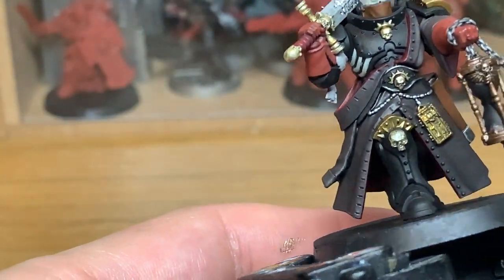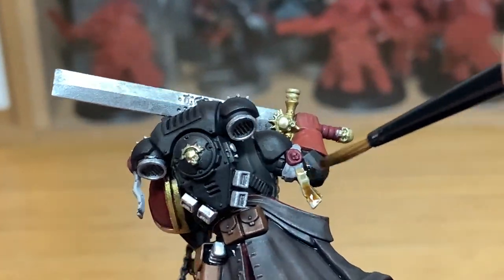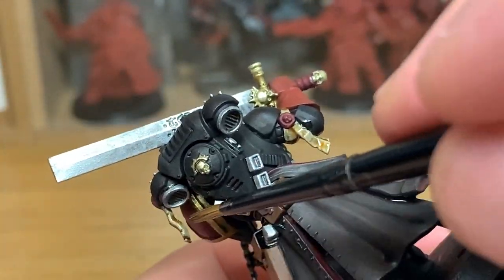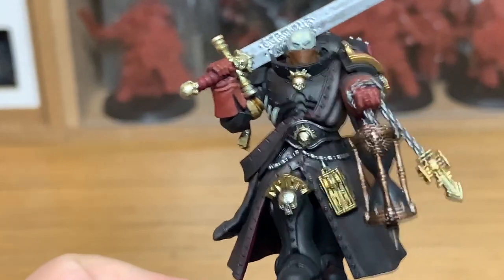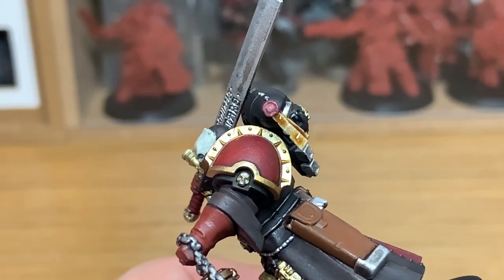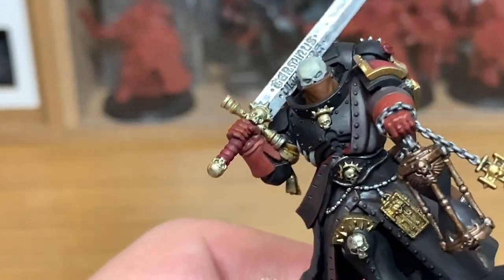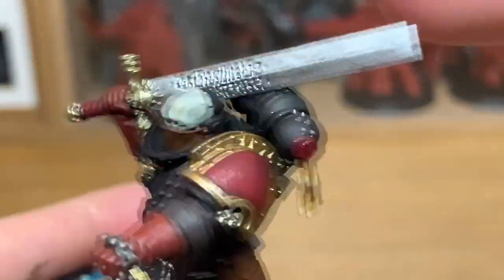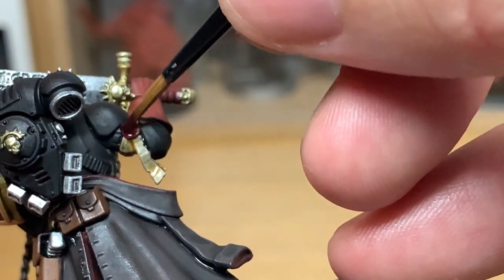Now I'm going to use some Citadel Seraphim Sepia. I'm going to use this just on the scrolls or the parchments from the purity seals — the one that goes around his arm and also the one on the other side on the power pack. A very quick layer there. Next up is Citadel Carroburg Crimson Shade. I'm just going to use this to do the wax parts of the purity seals — again, another very quick layer.